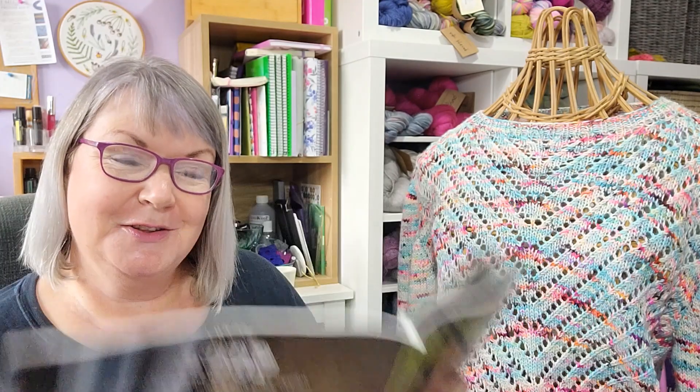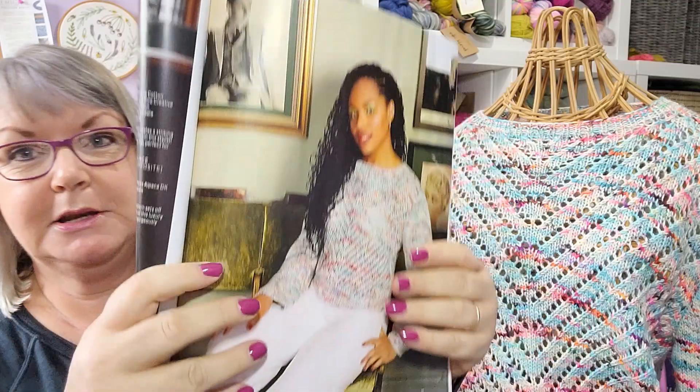Let's talk about the yarn first. It is knitted in Hedgehog Fibers Alpaca DK, which is 90% merino and 10% alpaca, and it has approximately 225 meters per 100 grams. The smallest two sizes use five skeins, then it's six, six, and seven skeins. The colorway is Beach Bunny, and it was worked on four and a half millimeter and four millimeter circular needles.